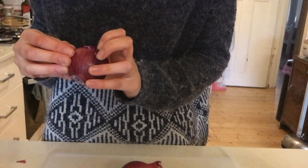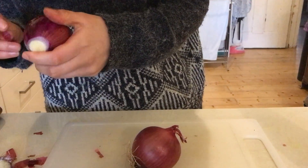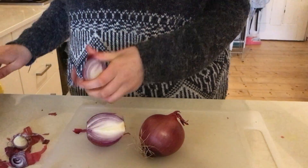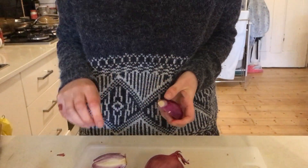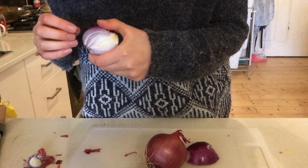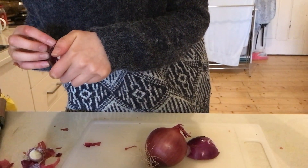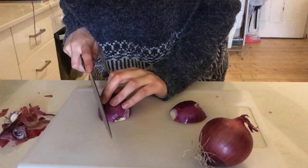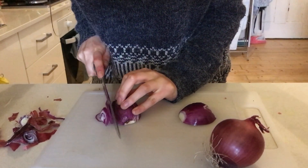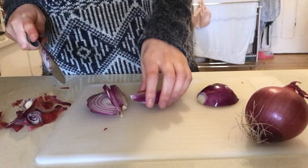I'm peeling what's left of the skin — that is not part of the onion. Now I'm cutting it in half to peel the rest of the skin. It makes it a lot easier if you cut it in half, then you can easily get the skin off. But it's really agitating when you don't have nails — peeling and picking at the skin is just... okay. I'm cutting them into thin slices, and then I'm going to cut them into cubes. You want them very, very thin.